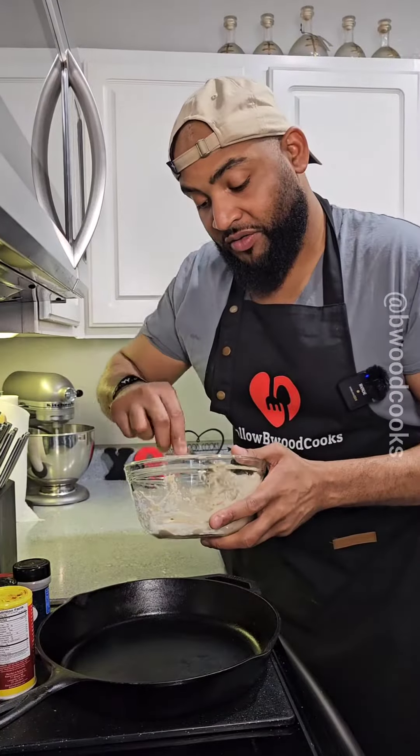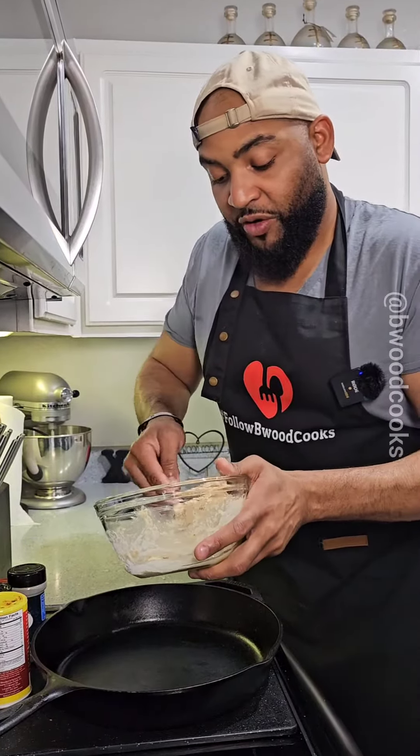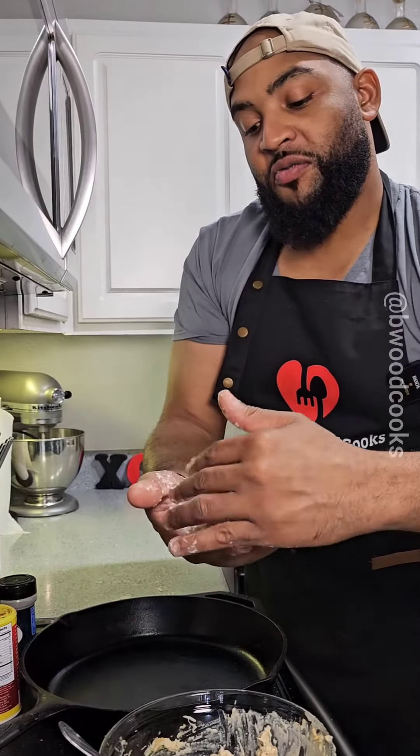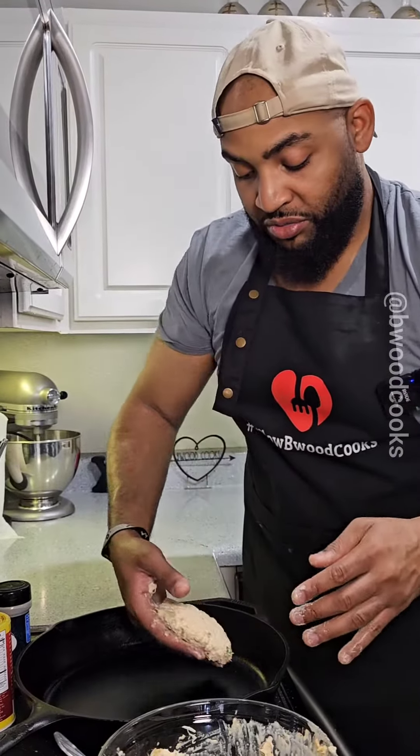We have our cast iron skillet. You're going to take your mixture and we're going to form a patty. Form it and put it right there.